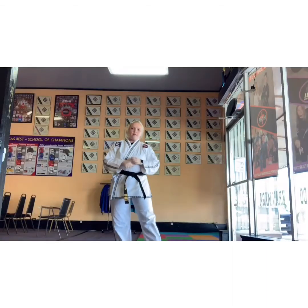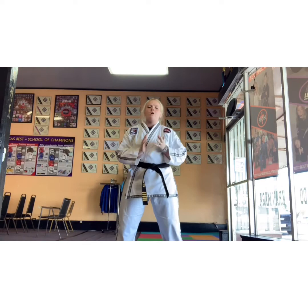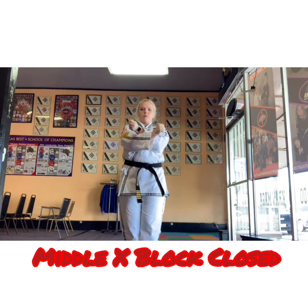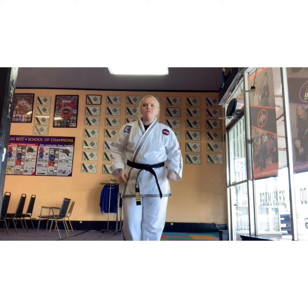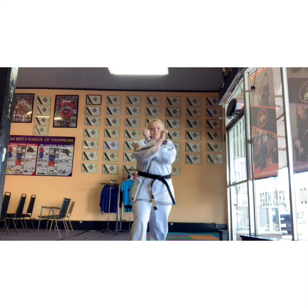All right, red advanced belts, your next move is middle X block closed. We're just going to be here — strike. Super easy, right? So after all that dizzy spinning, you get time to breathe. You keep your hands closed and you're blocking here. What is this blocking? This is blocking a punch. It can be blocking a kick if you step back with it a little bit.